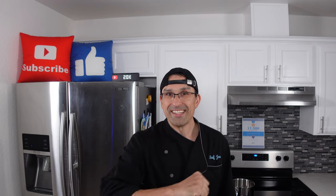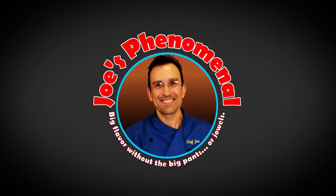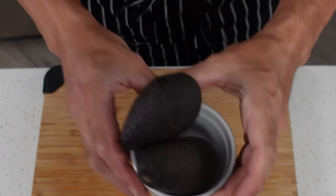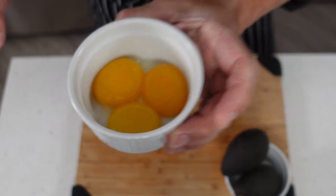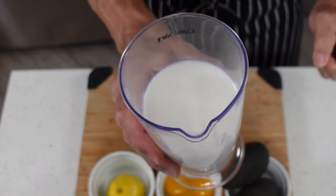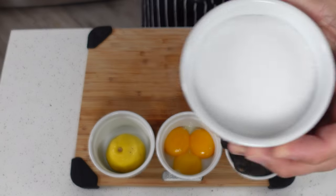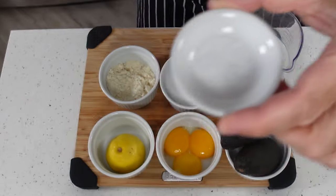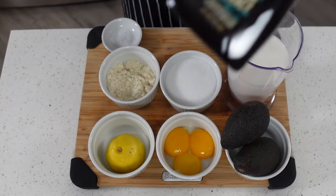So you ready? Let's get into this. For this recipe we're going to need two medium ripe avocados, three egg yolks, a half a medium sized lemon, some Kroger Carb Master Vanilla Milk, monk fruit sweetener, a little bit of vanilla whey protein, a little bit of salt, and some vanilla extract.